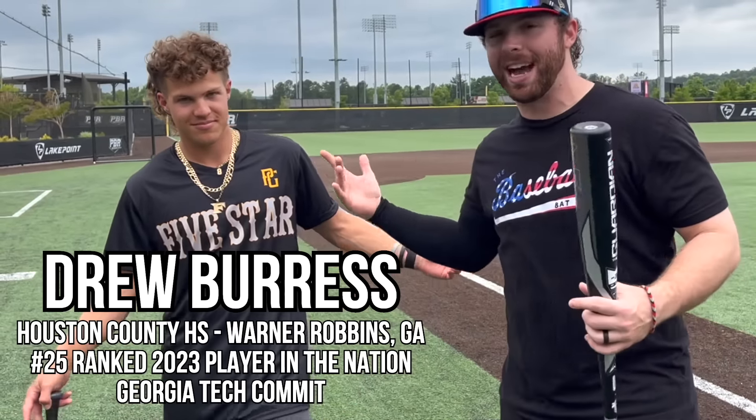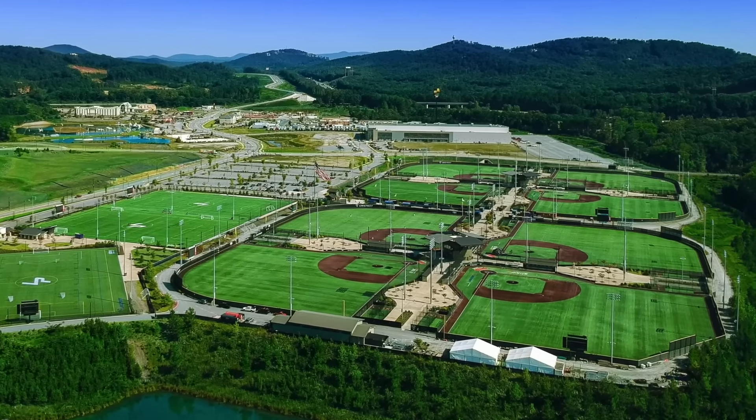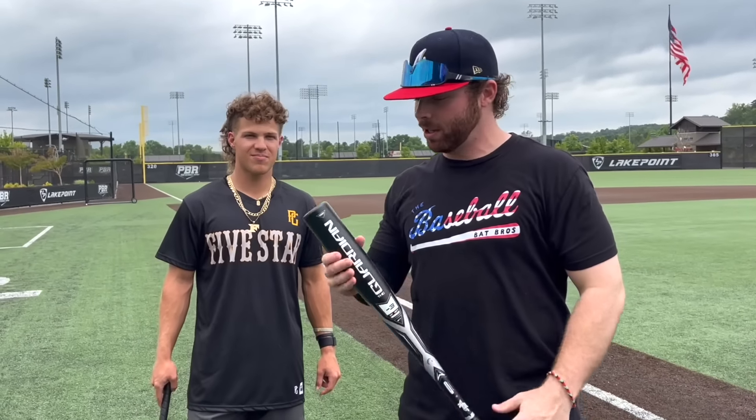What up, we're here with the Baseball Bat Bros today folks. We have the new Stinger BBCor bat - we have the Guardian. I'm here with my boy Drew Burris Jr., a high school player who's really freaking good. We're out here at Lakepoint in Georgia, the PBR field. It's really nice here. He plays with a five-star program, so let's get it - it's gonna be a good bat.